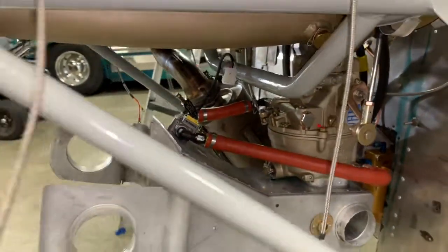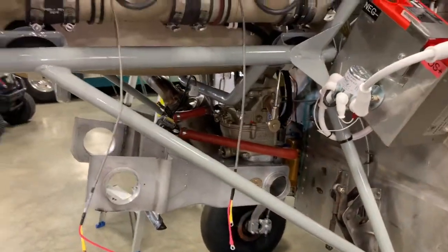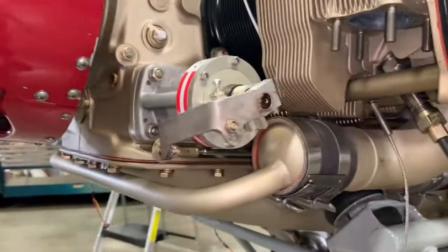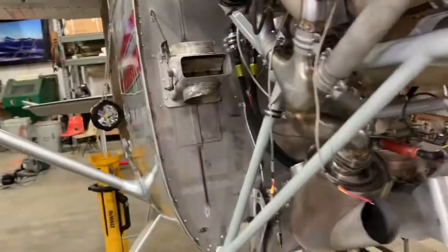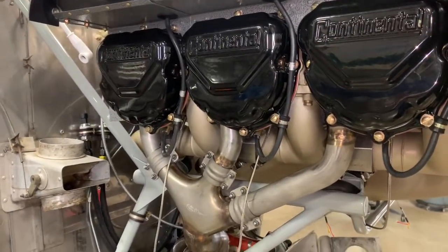The fuel flows well that way and it seems to work good. If anybody has a better idea, let us know, but that's the way we're going on this one. All the controls are hooked up and ready to go with the exception of the cowl flaps, which need to be adjusted, and we should soon be ready to start the plane up.